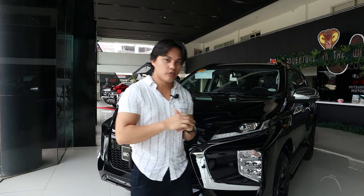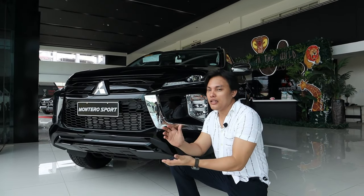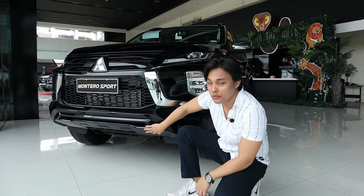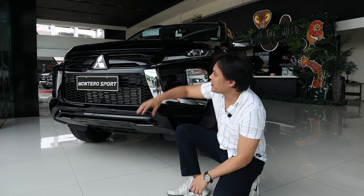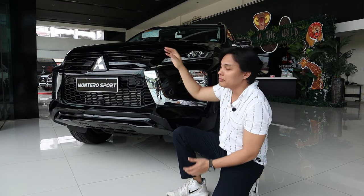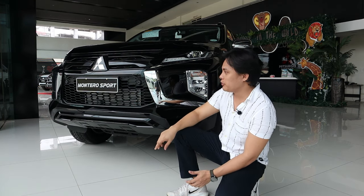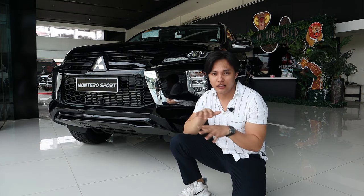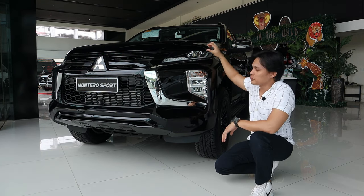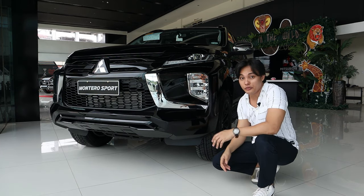Let's go on to the front face of the Montero Sport. For the Black Series, most of the accents are blacked out. For example, the lower bumper is super black glossy which looks really good. Going on to the top, most variants have a chrome grille, but here it's blacked out. We also have a honeycomb here for the air intake. The headlights are full LED — including the fog lamp, the DRL, and the main lamp. We also have a chrome design here which is an iconic design for the Montero Sport.